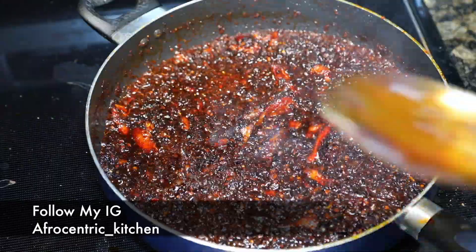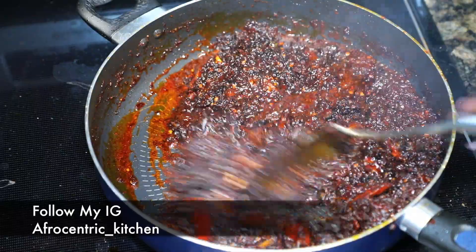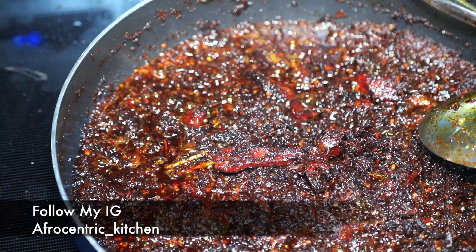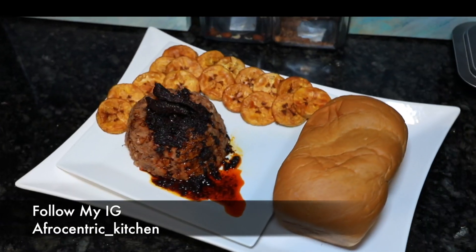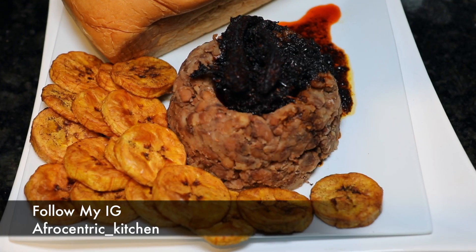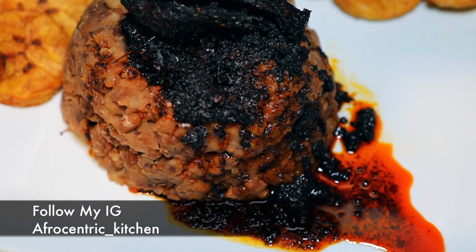Now I'm going to fry a little bit more until it blackens some more, because we want this to be grainy and blackened — we don't want it to be saucy. Then you serve it, normally eaten with plantain, and I would get bread too. It is delicious and I love it. Thank you so much for watching!